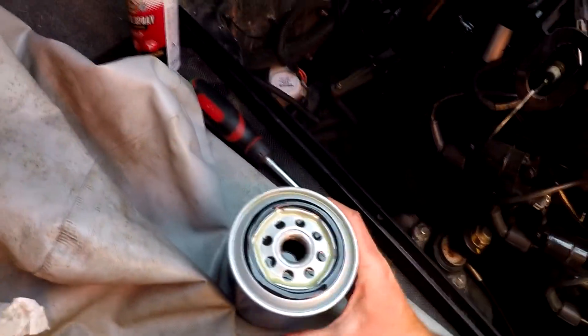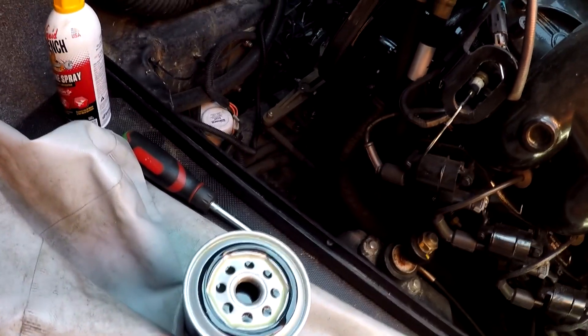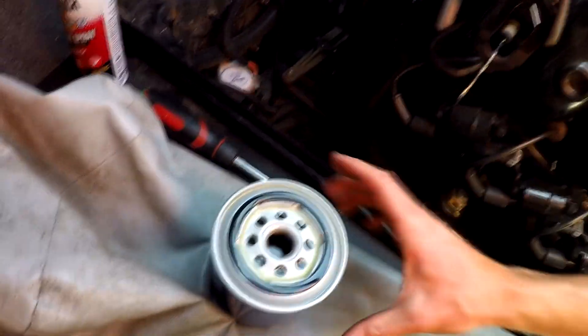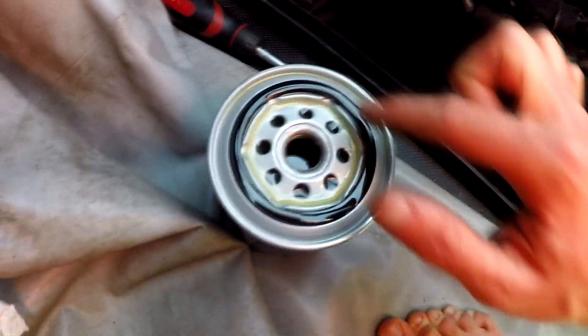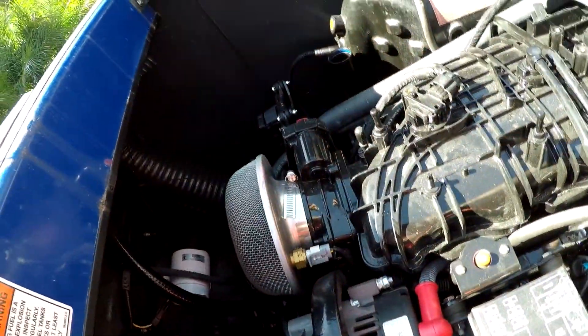I went ahead and put a quart in the filter — it holds about a quart. Always fill it up before you screw it in. Don't let it fill with what you put in the block, because then it's going to drain your block and it's running a little bit dry. So go ahead and fill it pretty much to the rim. Always put some oil around the gasket here so it doesn't strip while you're putting it on — and again, you really do not have to over-tighten it; you don't want to tear that gasket. I take the cap off just to let the pressure drop so it can drain a little bit better, then go ahead and screw this back on. Got the pulley back on, it's all tight.